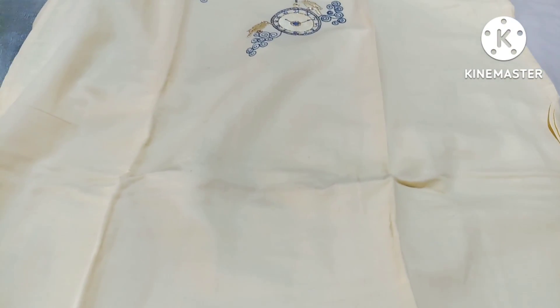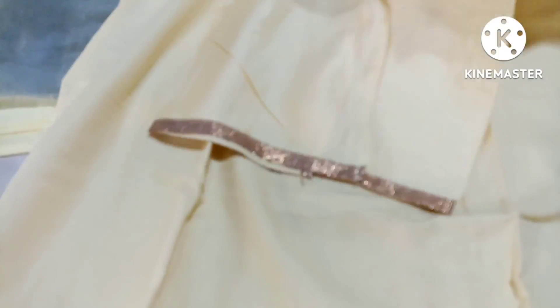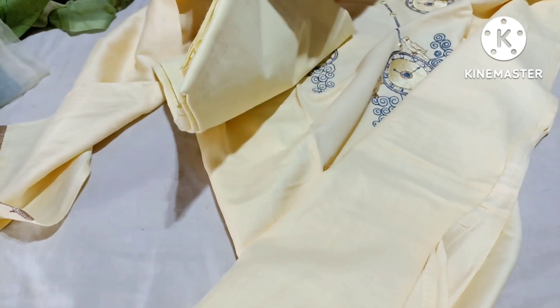All these parts are simple. The bottom is also simple. The bag is also simple. The bottom is also simple. Here is the cotton tree.